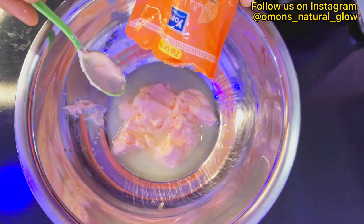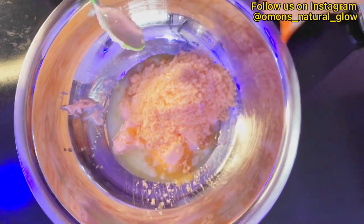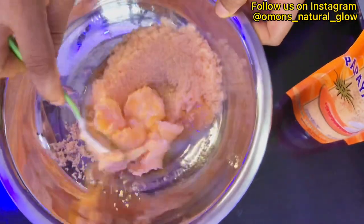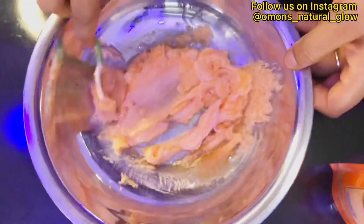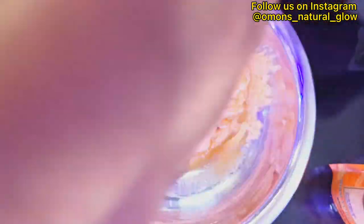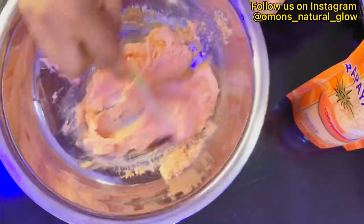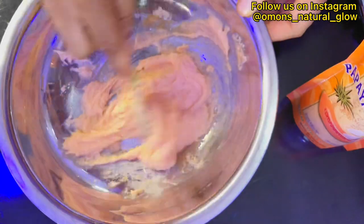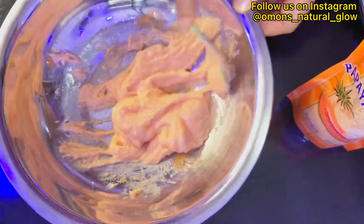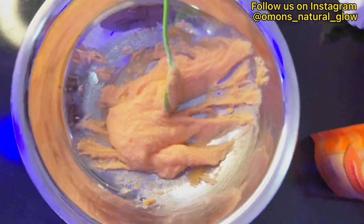Most people don't like sea salt as a spa salt and prefer using sugar — that's a choice. If you have sensitive skin, I advise you use sugar. If you don't have sensitive skin, go ahead and use the spa salt. I prefer this papaya spa salt because it's the one I love. Go ahead and mix all the ingredients together and give it a nice mix. If you love this consistency you can leave it this way, but if you don't, you can add more of the papaya spa salt to give it a thicker consistency.